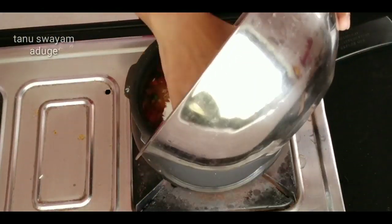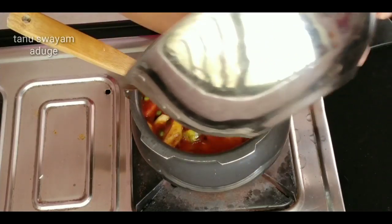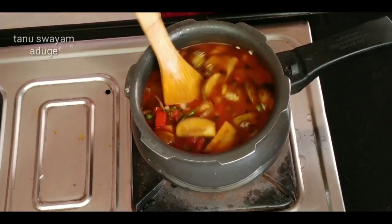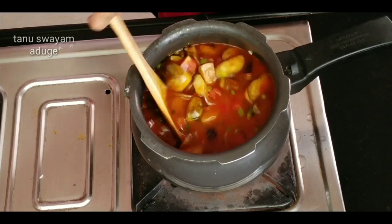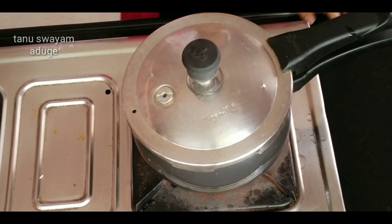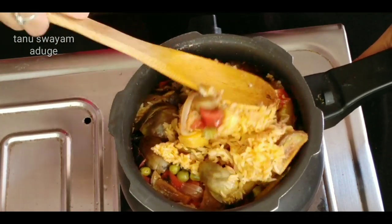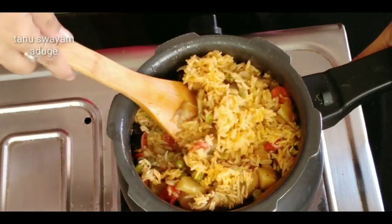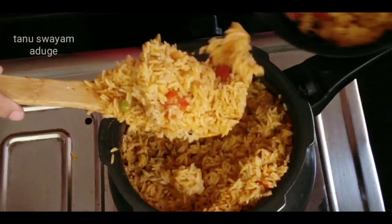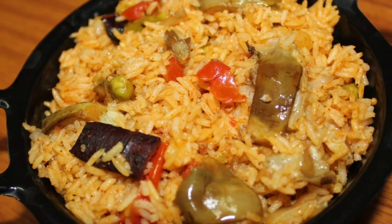Mix the cup of water — the mixture is very strong. Mix it on medium to high flame. Please like, share, and subscribe.